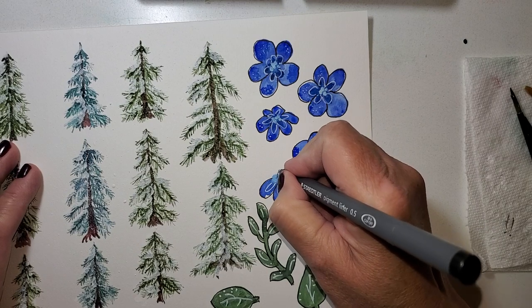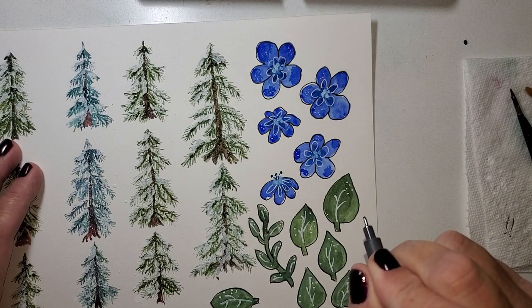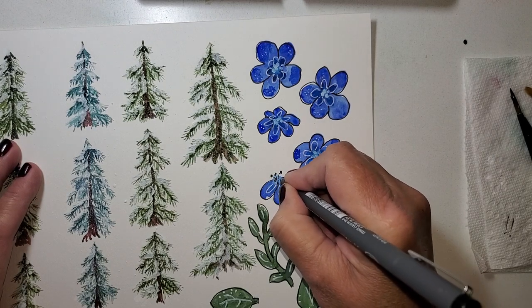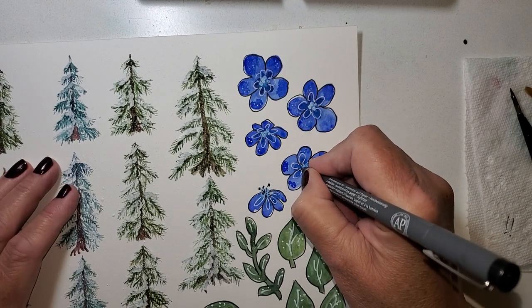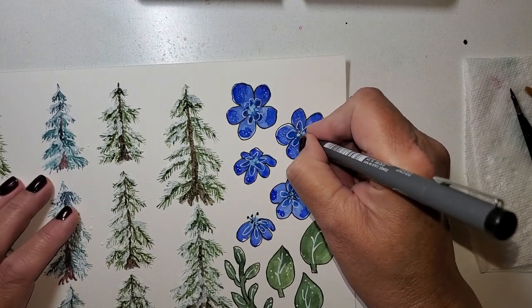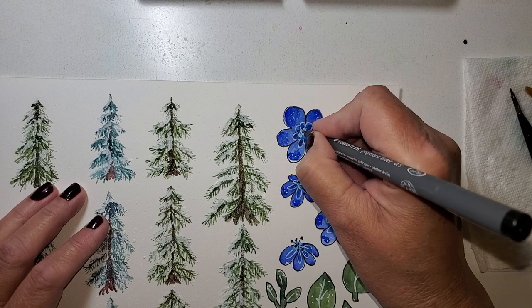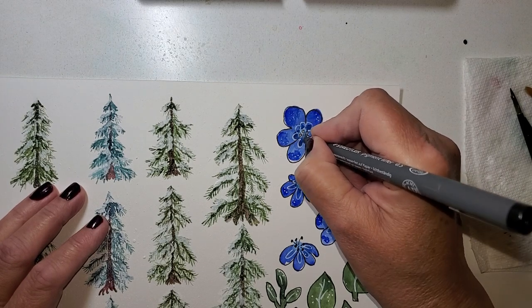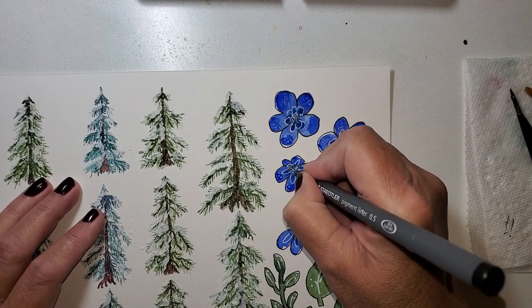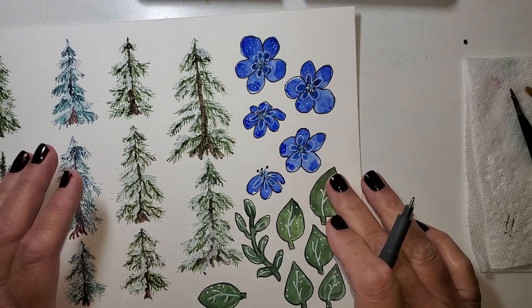I'm going to put some little sticky-out things — that's going to be like butterfly antennas. You may even just cut them off and draw your own in. I'm just making some circles and lines for the ones that are facing us — it's like the little stamens. I like that. I think I'm going to leave these alone.